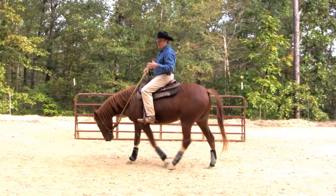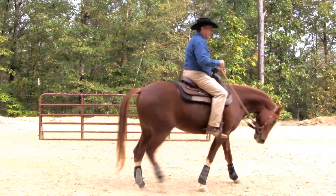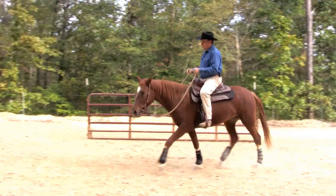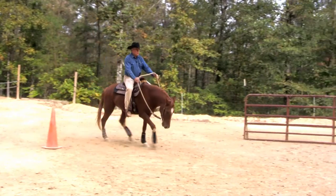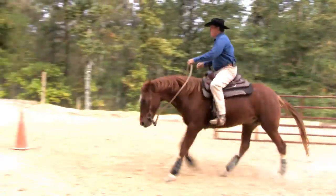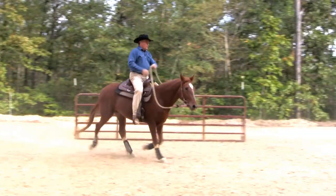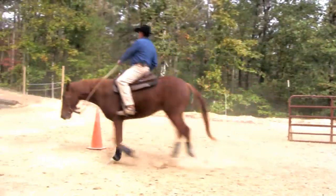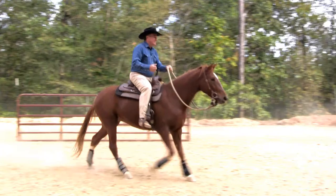So now we've moved these out a little bit further, and we're going to do it at the canter so you can see what it looks like. I'm going to start going back to the left, and I'm going to build up a little speed. I'm going to trot him through it one time to kind of build up his energy. Once I get him used to the trot, then we're going to go ahead and push him forward at the canter. Look how far he went out there.